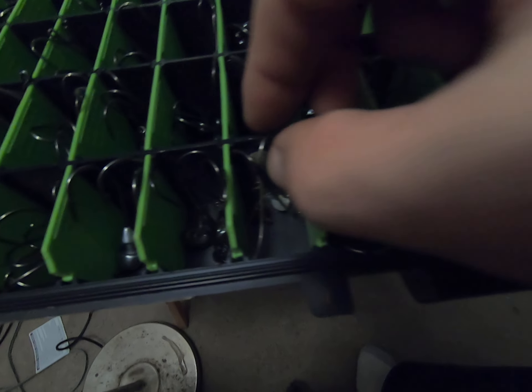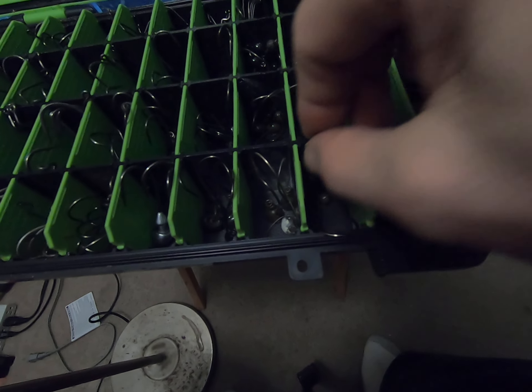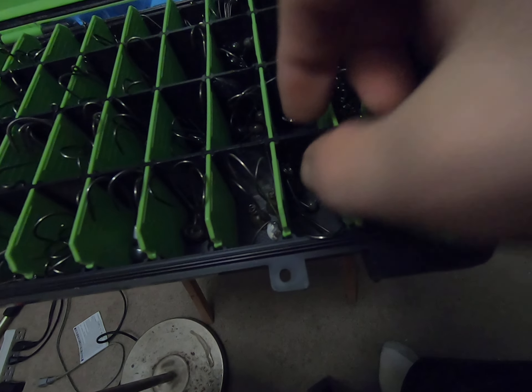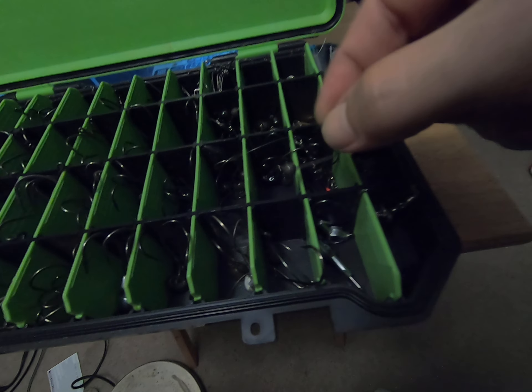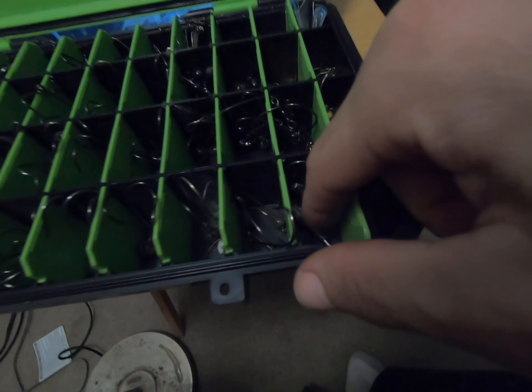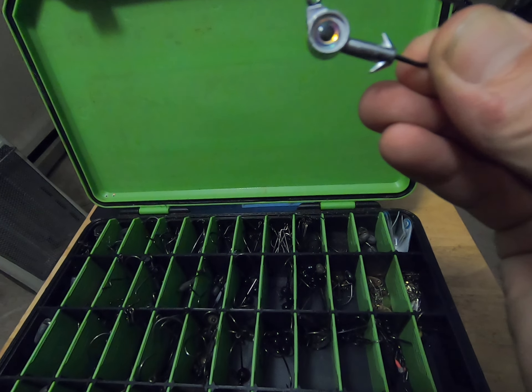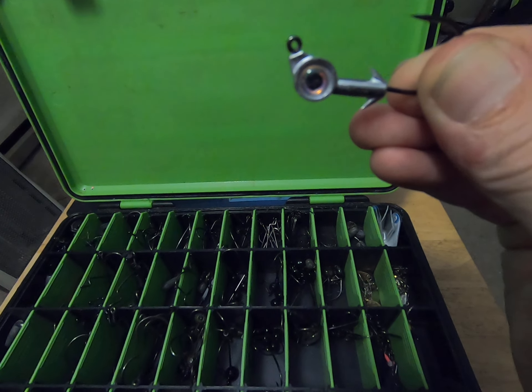More shaky heads — spot remover shaky heads, which I don't use a lot of. There's a swing head jig, swim bait hooks, and flick shakes — I need to get some more flick shakes. That's also a swim bait deal — it's like a domiki rig.